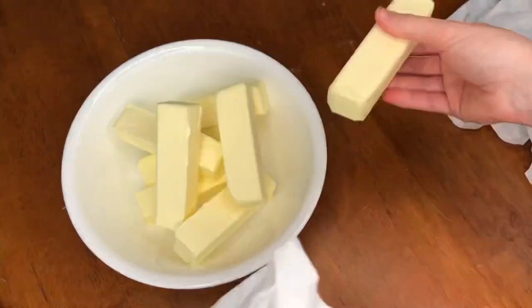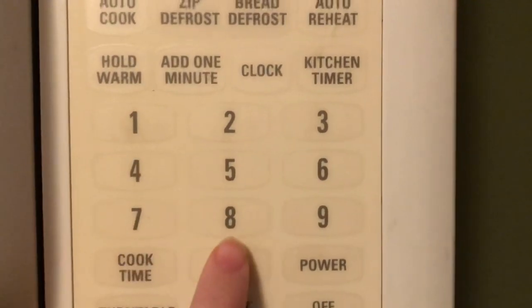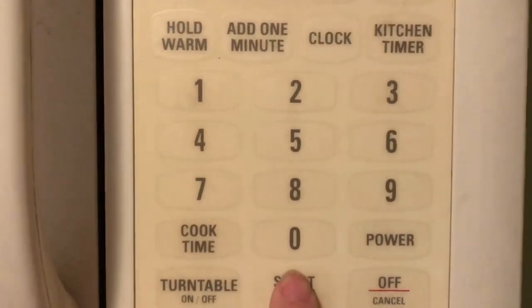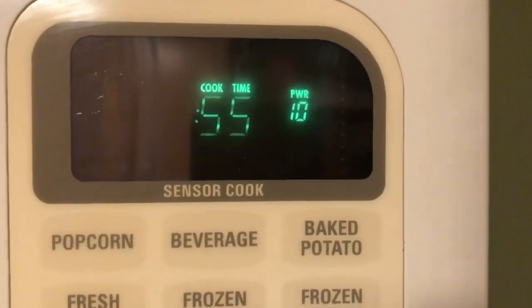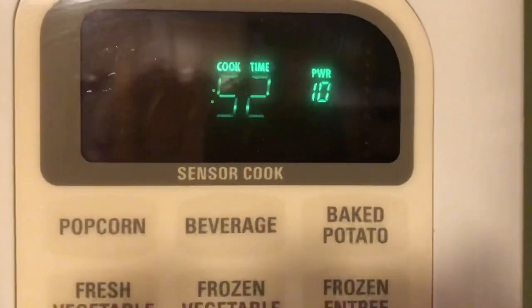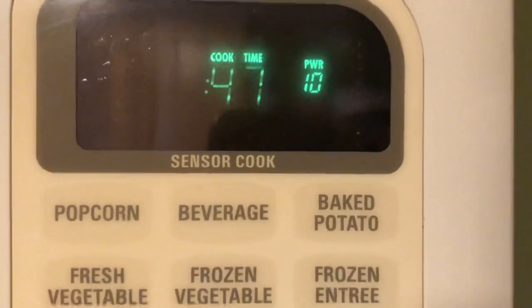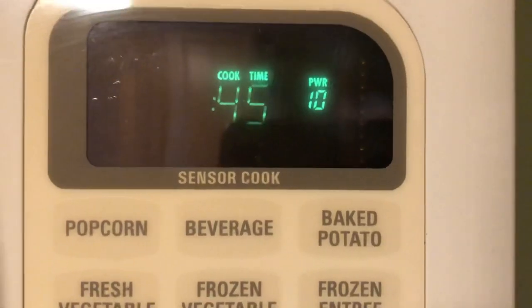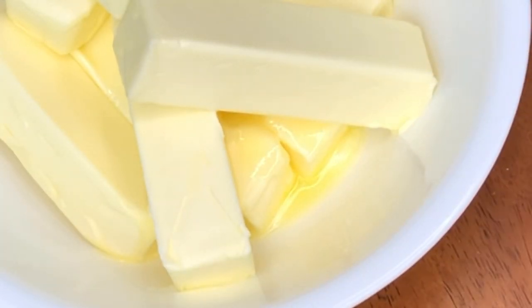We can get started by adding our butter to a microwavable bowl — that part's important. Did you know you can use the butter wrappers to line your cake pans if you don't have parchment paper? Since I'm making the large batch I have eight sticks of butter, so I'm putting it in the microwave for a whole minute to soften it. This will vary depending on how strong your microwave is and the amount of butter you're heating up.